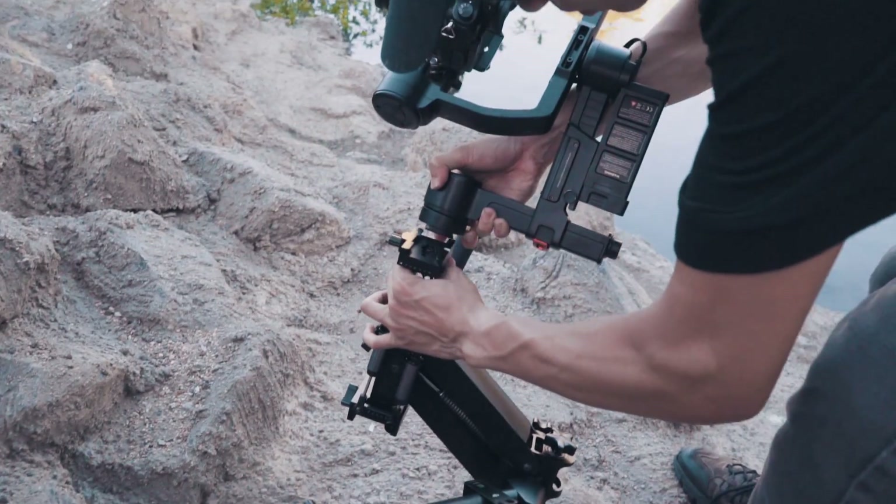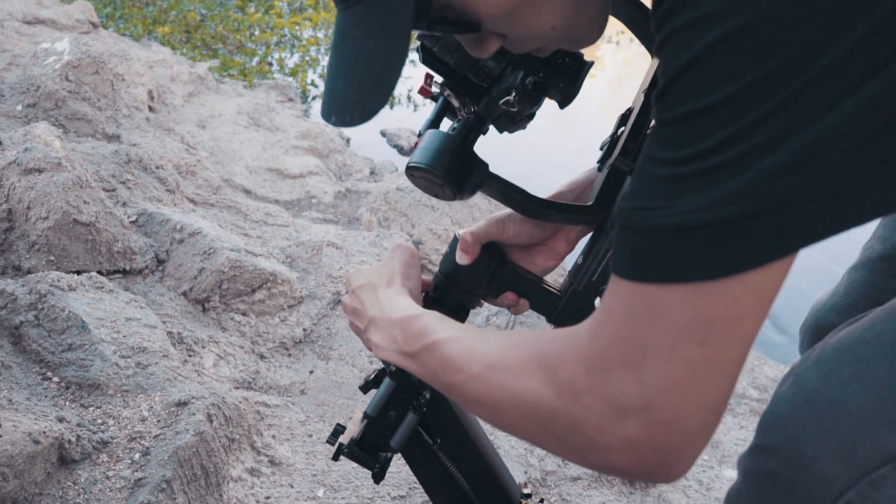Equipped with a quick release system, your gimbals can be easily mounted and ready to shoot in seconds.